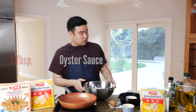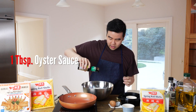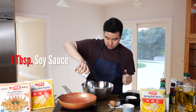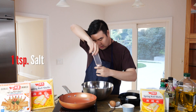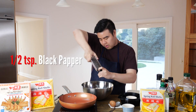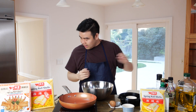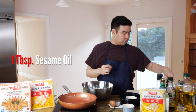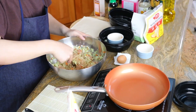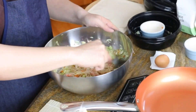We also have one egg, one tablespoon of oyster sauce, one tablespoon of soy sauce, some salt, sugar, black pepper, and finally one tablespoon of sesame oil. Mix everything together and mince it all up until it's nice and combined.